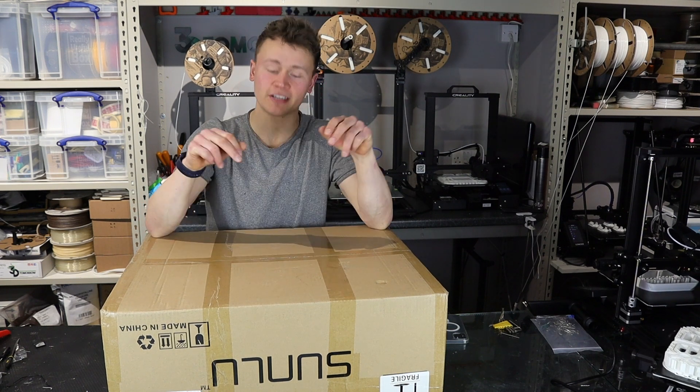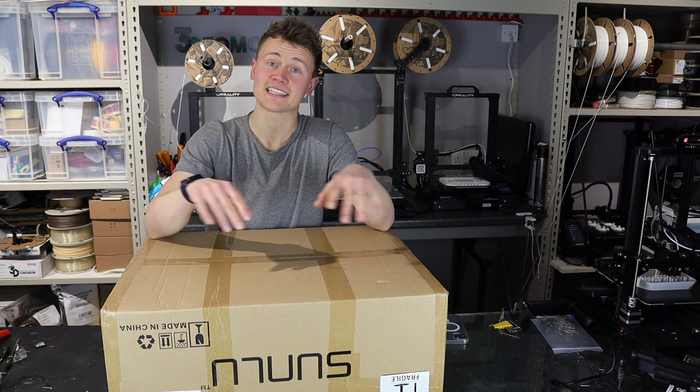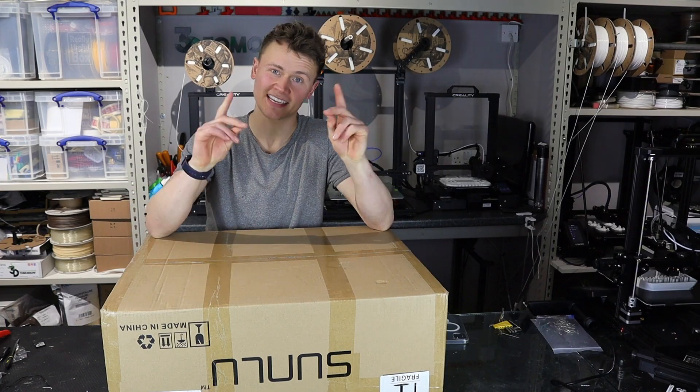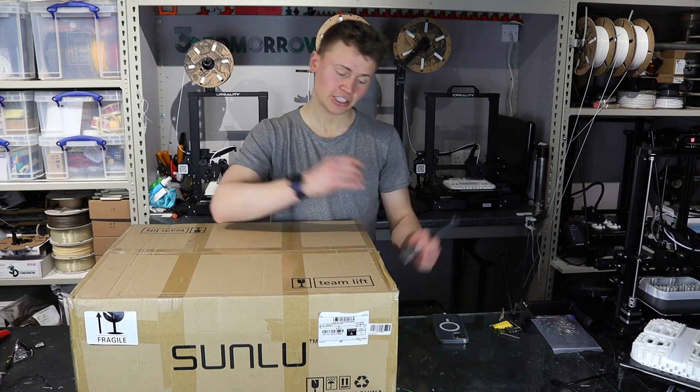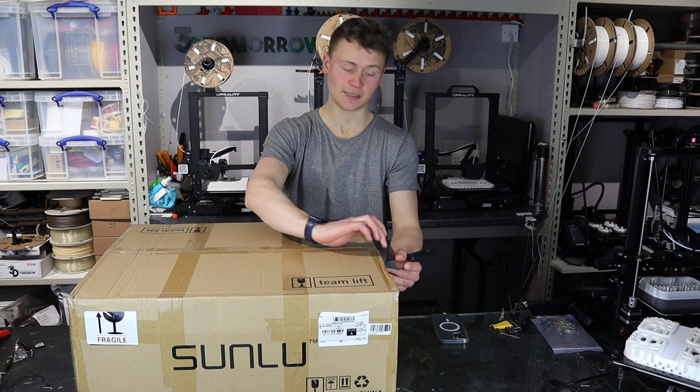In today's unboxing video we're going to be unboxing the Sunlue S8. Let's get started. So we've got the Sunlue S8 today which is a printer I've had sat in its box for about a month.